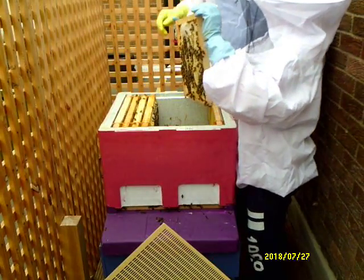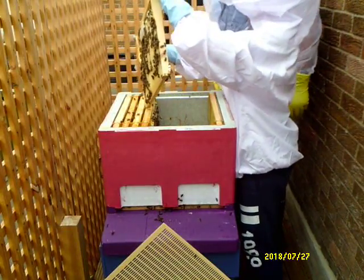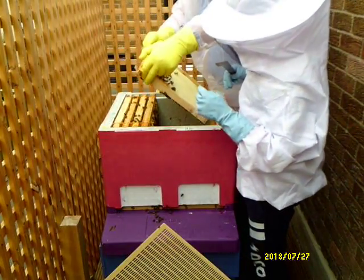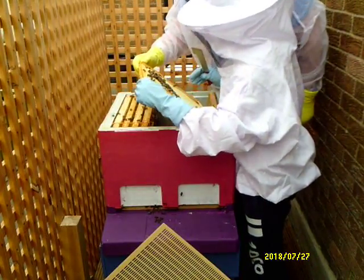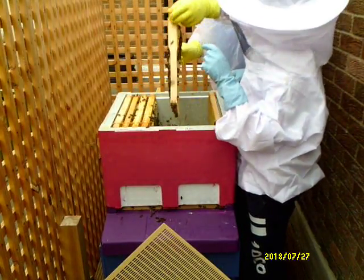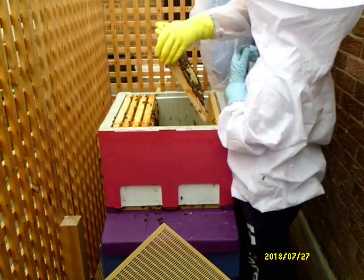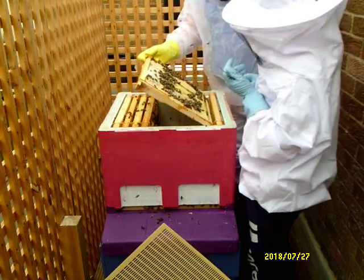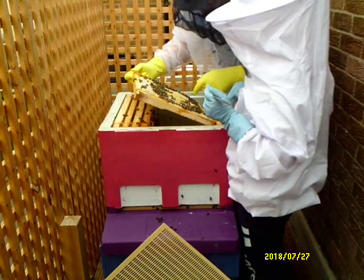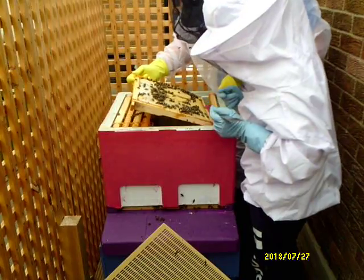Have we got any brood? There's a bee in there - that's a brood. Turn it round, tilt it back, on the side so you can see. We've got pollen, stores - yeah, we've got stores in there. And then what you do is you lift it up, twist it round and put it down. Same thing. We've got capped brood, we've got capped stores. We haven't got any eggs - I can't see any larvae. We've got stores there.